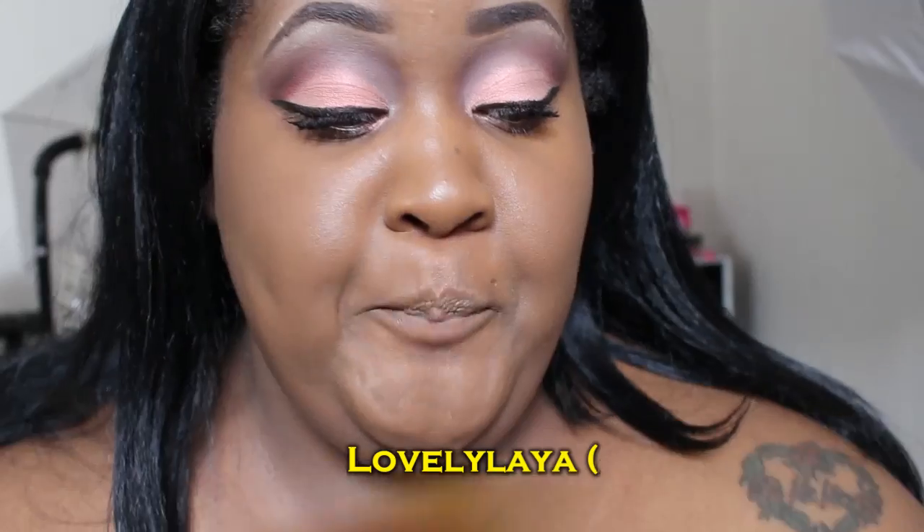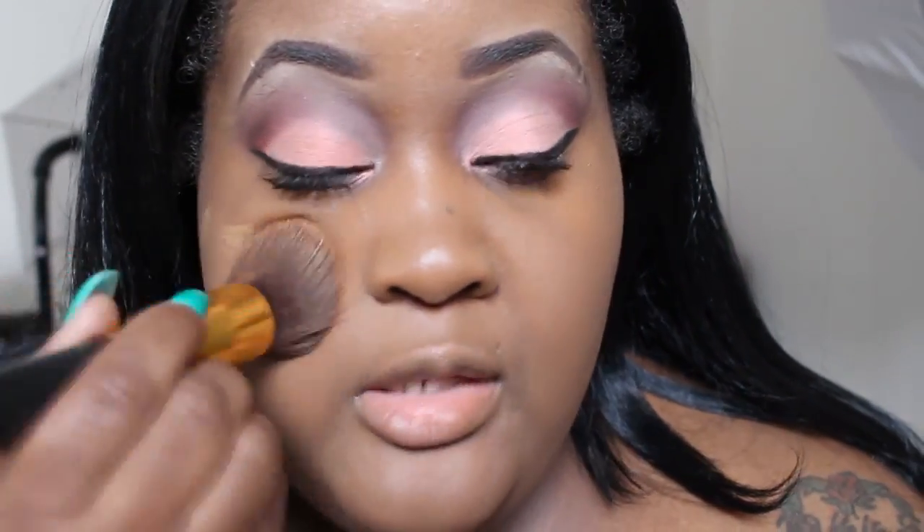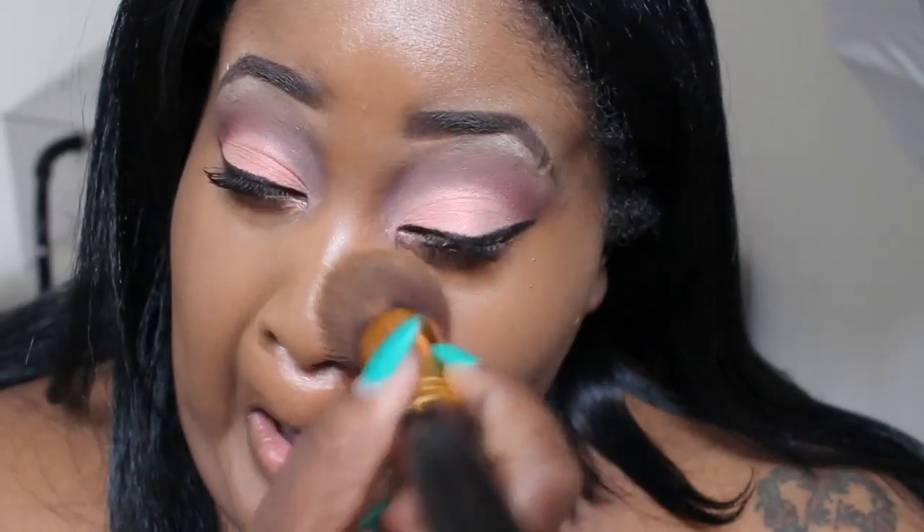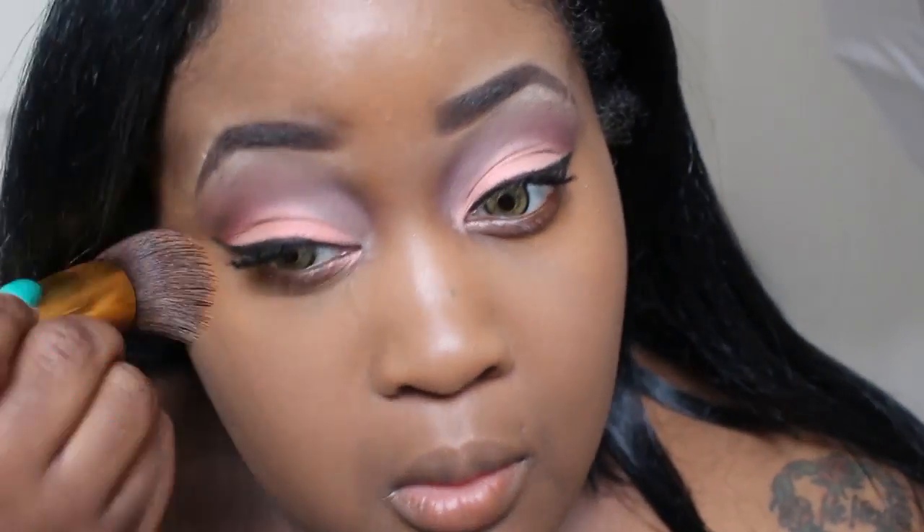I'm going to go a little bit under my eyes with the Caramel color just to highlight a little bit. I used a little too much of the Cappuccino, so I'm correcting it with a little more Caramel. It looks better now that I went over it with the Caramel because it was just a little bit too red.